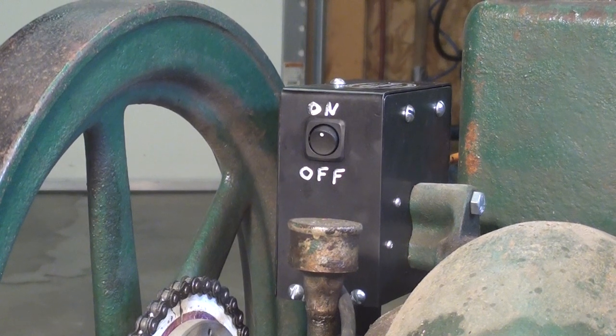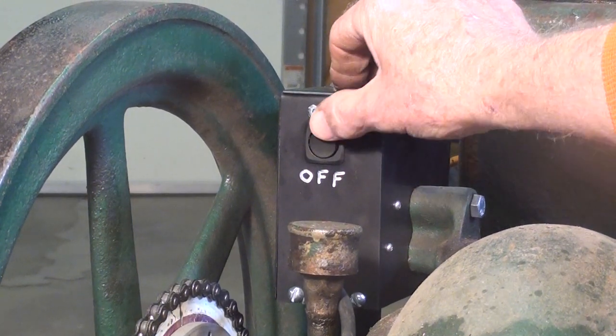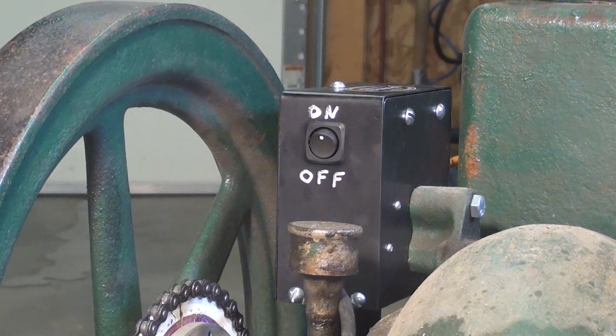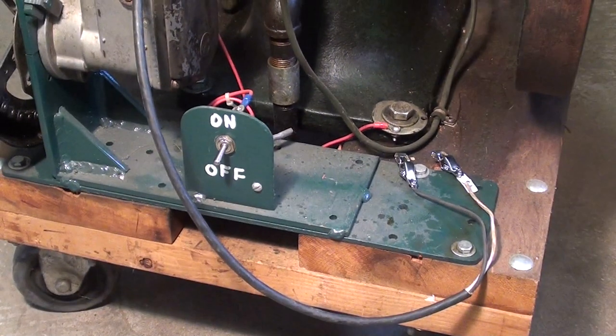I really like this switch that Steve put on there. It's so much safer than the position of the grounding mechanism on the old Wiko Magneto. I'm going to put the battery down here temporarily.